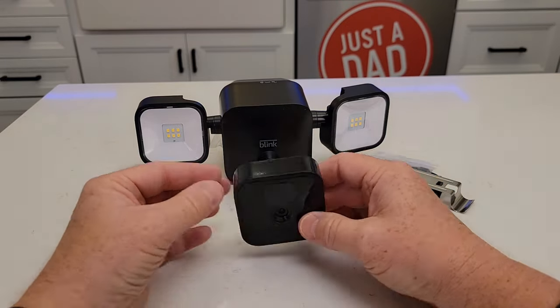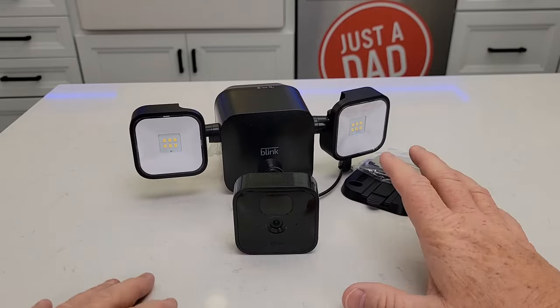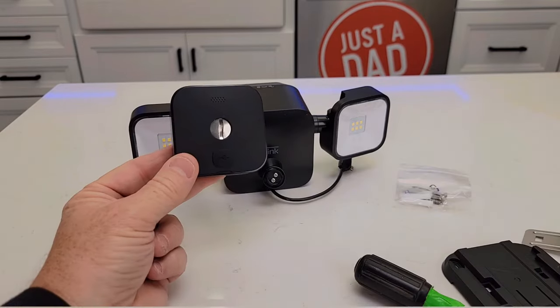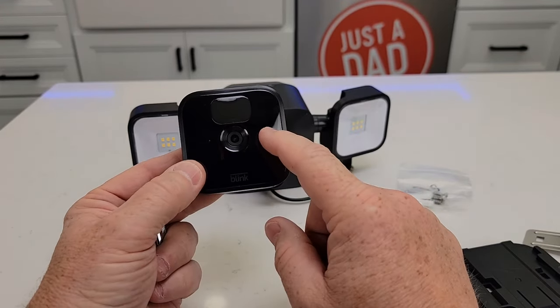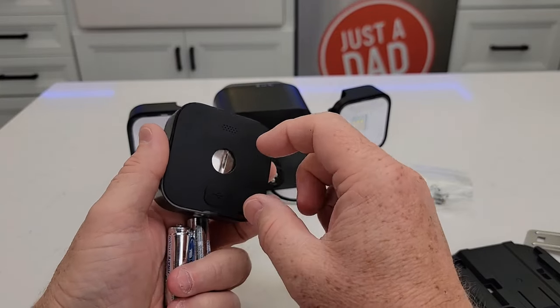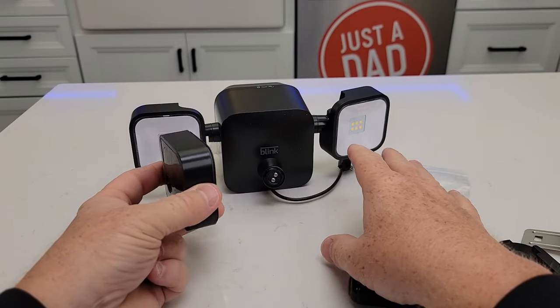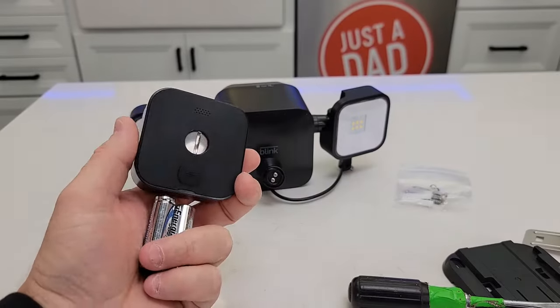So you get an outdoor Blink camera and it comes with this floodlight. Here's the mounting brackets. I'm going to show you how to install it, set it up, and see how it does. The first thing you're going to do is connect your outdoor Blink camera to your Blink app, because you've got to gain access to this compartment in here to scan the code and to put the batteries in. So before we do any of these hookups, we want to make sure this camera is connected to our app and our phone.